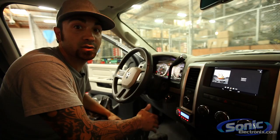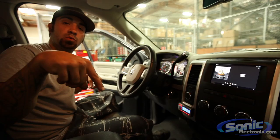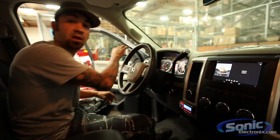In the front doors we went with some Infinity Kappa coaxials. Now I want to show you what's under both seats — I'm going to show you the amps that we used, the sub, and the Audison bit one. Let's check it out.